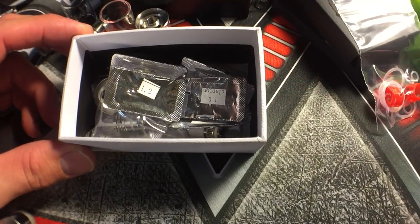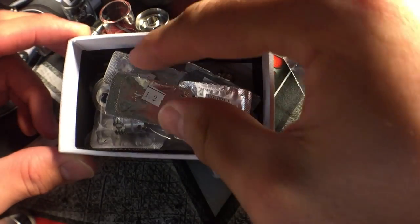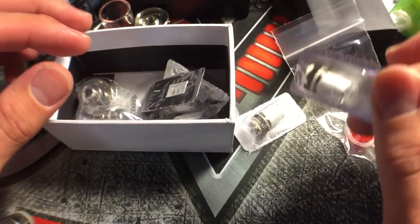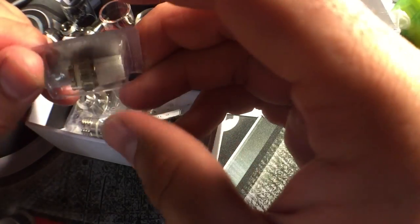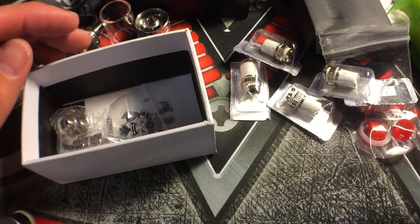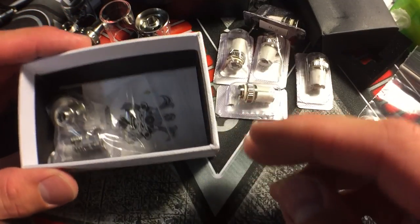Looking at this box - along with all the o-rings and everything - you have a 1.2 ohm coil, a 0.6 ohm coil, a 1.0 ohm Clapton, and a 0.5 ohm Clapton. That's four coils so far, then you have another 0.2 ohm coil. So this thing comes completely with five coils. Five coils coming with a tank - that's really worth it for the price of this tank.